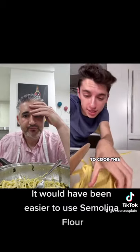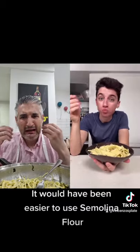I'm going to use a pasta cutter. Now we're going to cook this. It's not terrible.